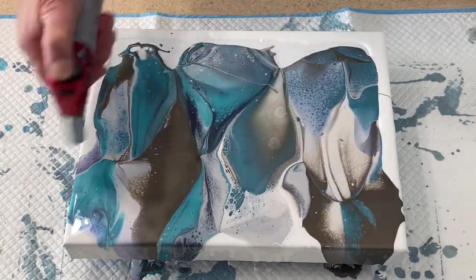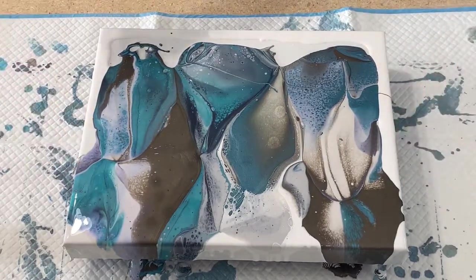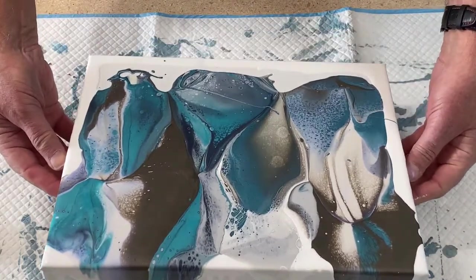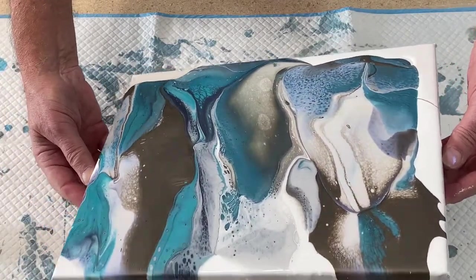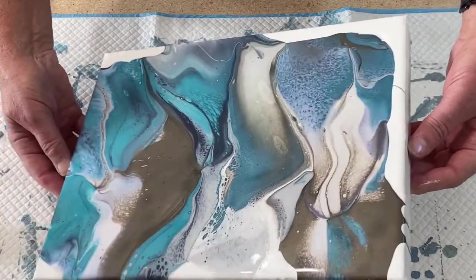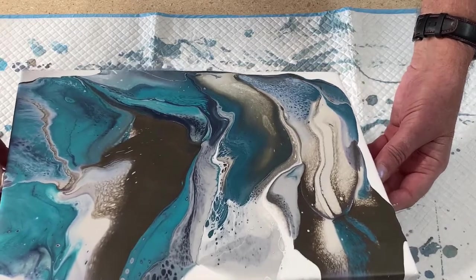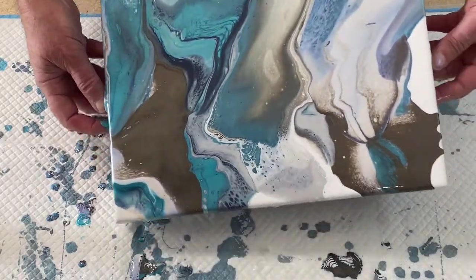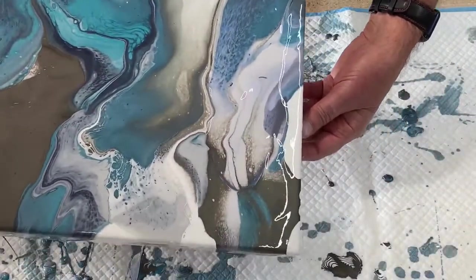It's a little thick. I probably should take this opportunity and tip it. Let me get a rag close by — I know what this is going to do. Here we go: let's go down, let's go over, let's come back, let's go this way. Very runny today!